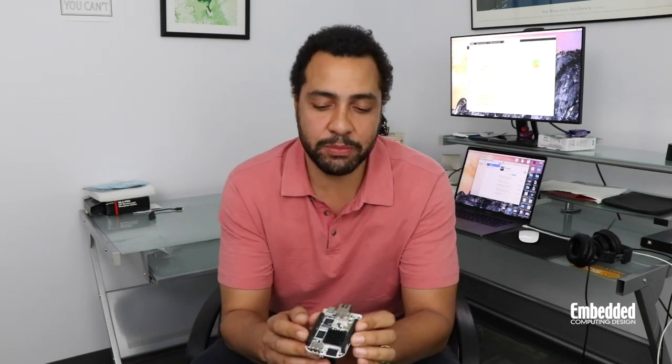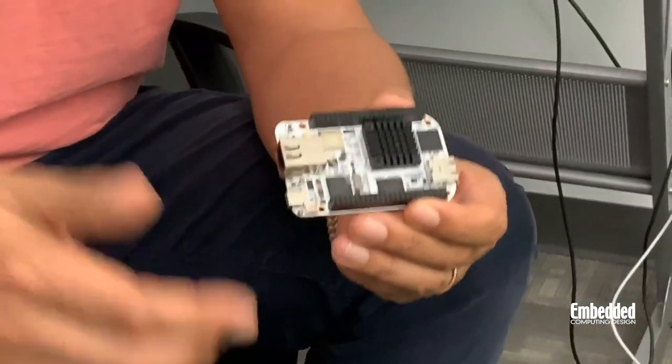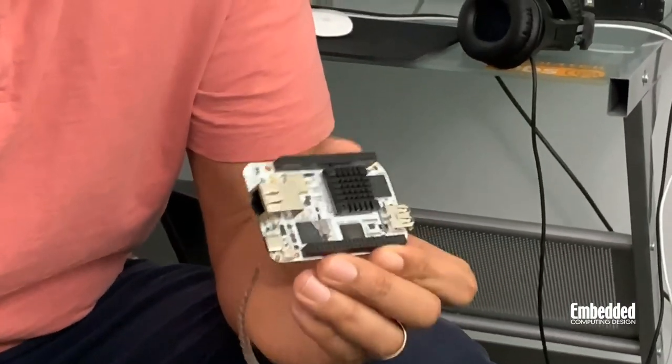What all that horsepower means is that you've got pretty much an industrial PC grade system here, except it's in a development kit form factor. One of the highlights of BeagleBone AI is that if you're familiar with BeagleBone Black, it's pin and mechanically compatible — you can see the 46-pin headers here, which you can use to hook up to BeagleBone Black capes and interface with other designs you've already been working on within the BeagleBone ecosystem.